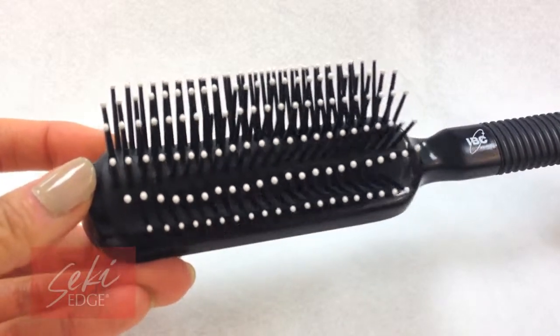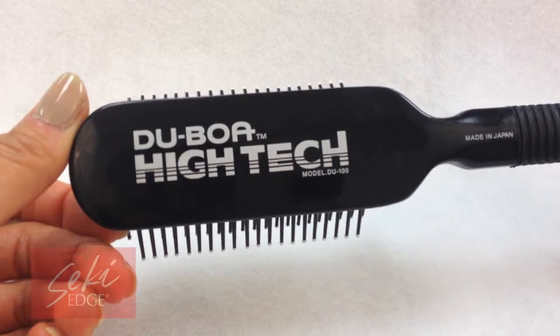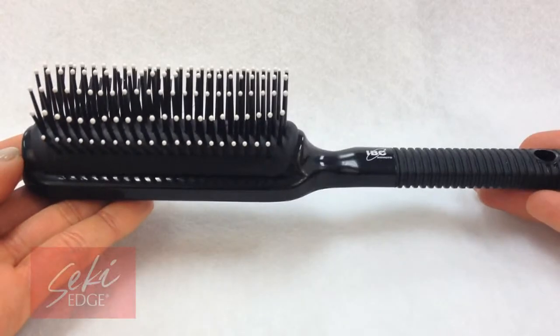Highly popularized in Australia, the Duboa brush is a solid hairbrush that brushes through hair with ease, keeping hair strands free of split ends. It has a comfortable grip, features a rubber cushion base and seamless bristle tips.